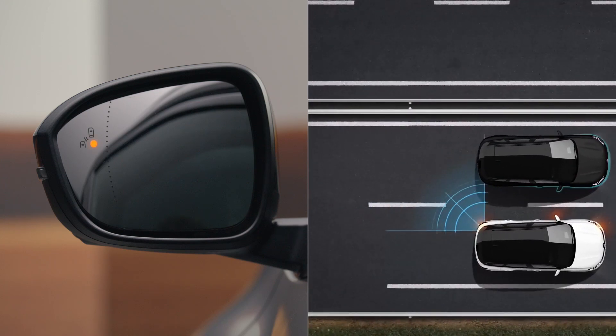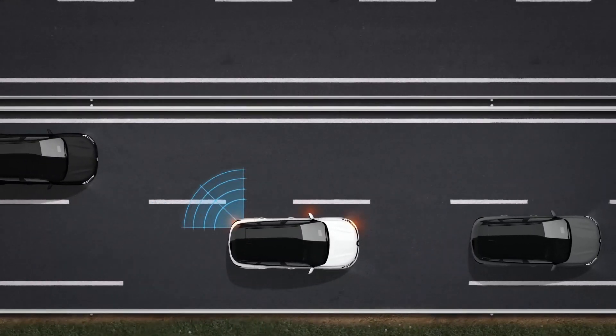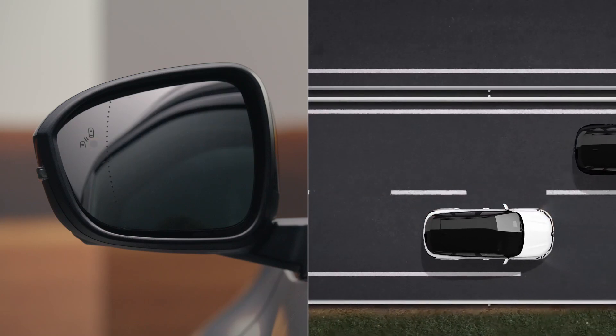A vehicle has been detected in your blind spot or is coming up fast behind you in an adjacent lane. If you indicate to change lane when a vehicle has been detected in the blind spot on that side, the warning light flashes to alert you to the danger.